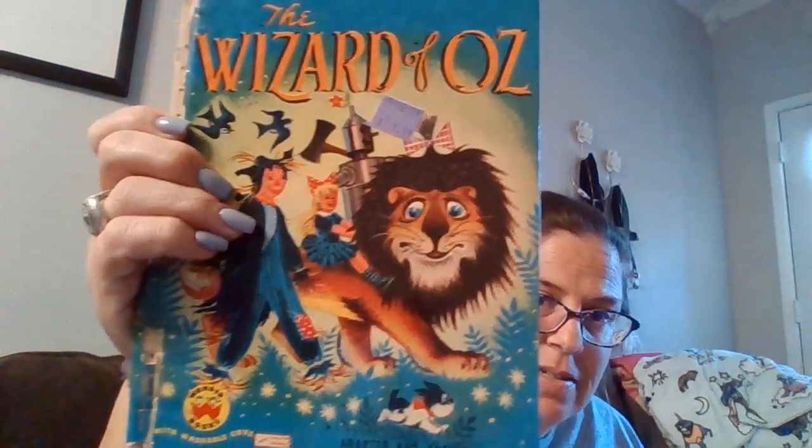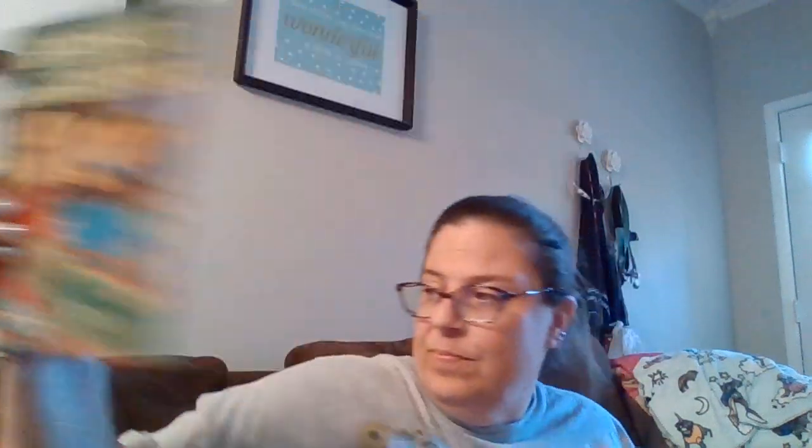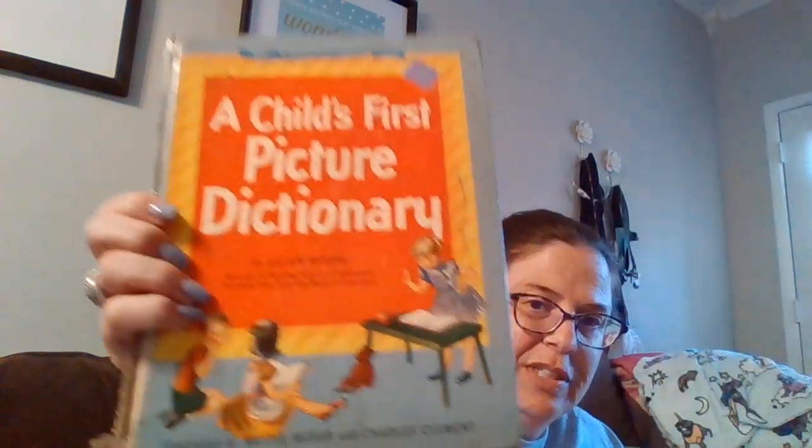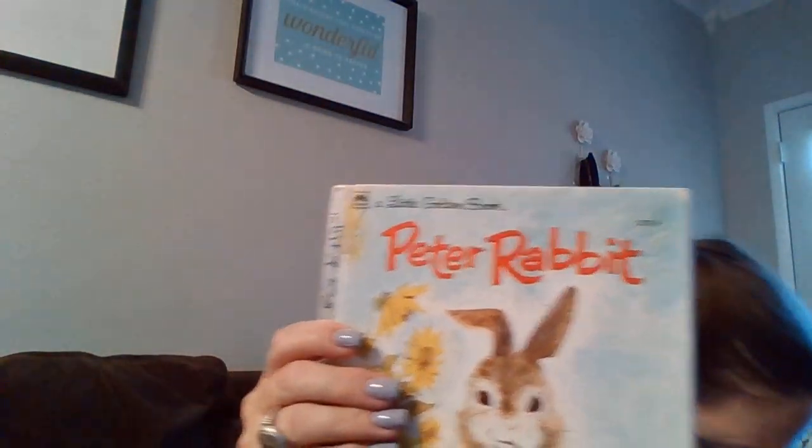More for my collection: this one's rough but — Wizard of Oz, Raggedy Ann and Andy, Hansel and Gretel — another rough one — a Children's First Picture Dictionary with wonderful illustrations, and Peter Rabbit. How can you not? Those are going to look so cute displayed.